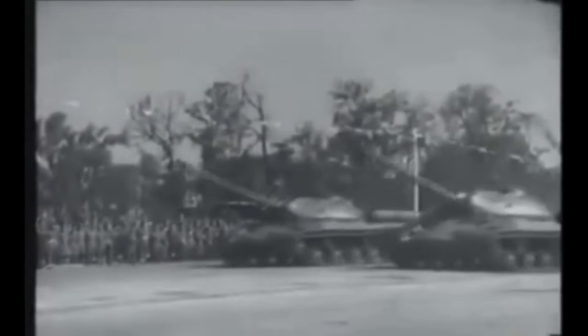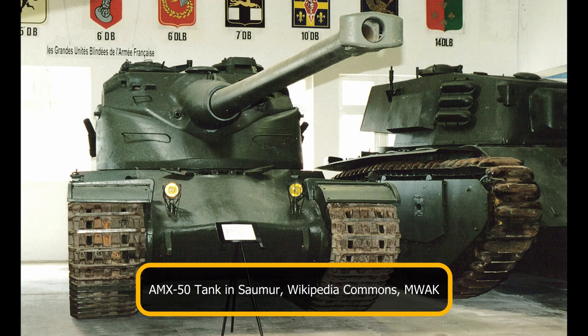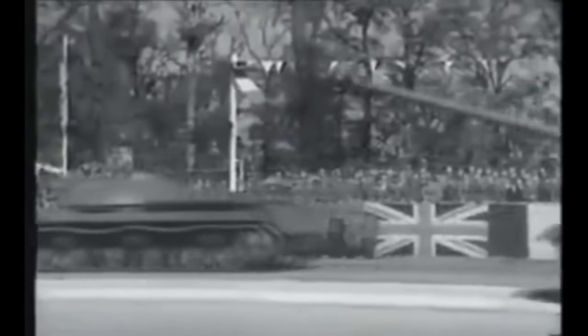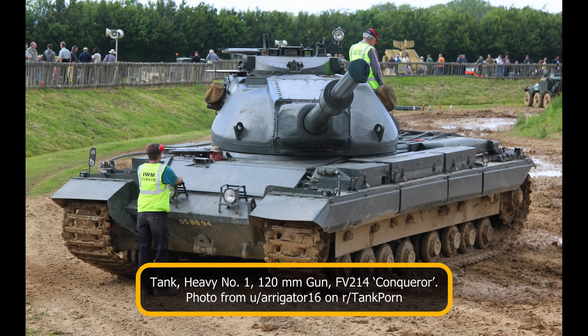In response, the militaries of these countries began to develop heavy tanks that they hoped would be able to combat the IS-3. The United States would develop the M-103 heavy tank, while the French experimented with the AMX-50. Britain went in a different doctrinal direction and created a heavy gun tank — a uniquely British designation governed not by weight but by the size of the gun. This vehicle was based on the experimental FV-200 universal tank chassis and given the official title of Tank Heavy Number One 120 Millimeter Gun FV-214, better known as the Conqueror.